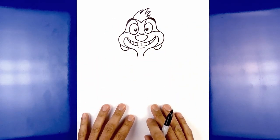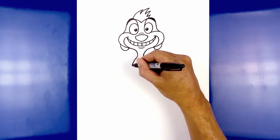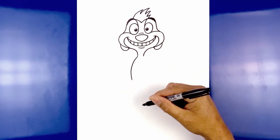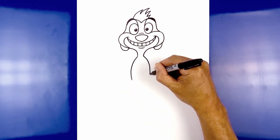Now that we've completed the head, let's work our way down the body. Starting on the left side of the neck, curve out the chest and pull that back in. Do the same thing on the right — curving out and then pulling that in.